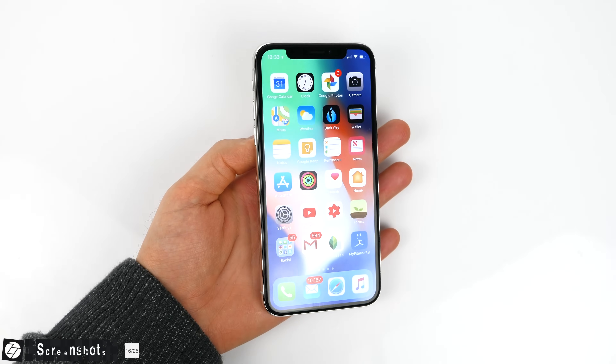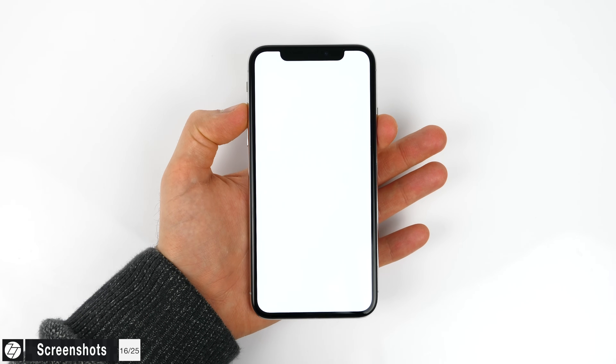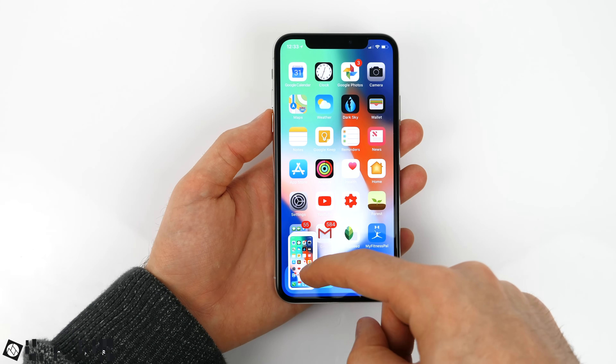In case you want to take a screenshot on your iPhone X — you may have discovered this accidentally already — all you have to do is press the side button and the volume up button together. That's how you take a screenshot on an iPhone X.